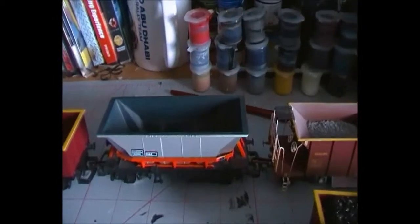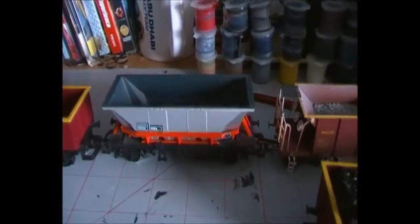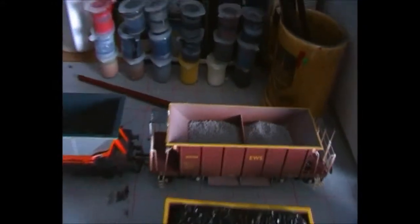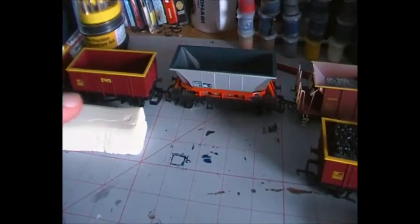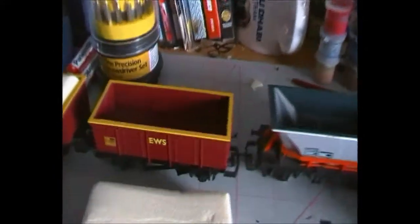These are quite simple flat-bottomed wagons, but you could do it for something more complex. You could do it for wagons like this HAA hopper which has diagonal lines on the corners, or you could do it for something like this sea cow. If you had plenty of time on your hands and enough polystyrene, you could even do it for those massive 100-ton coal hoppers in Freightliner by Bachmann, which would probably be a very fun project. But like I say, we're going to be doing it for these EWS wagons.